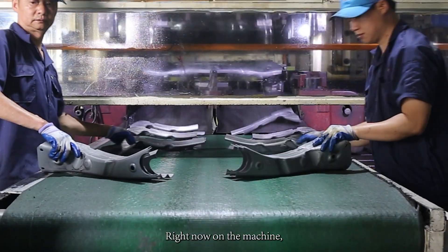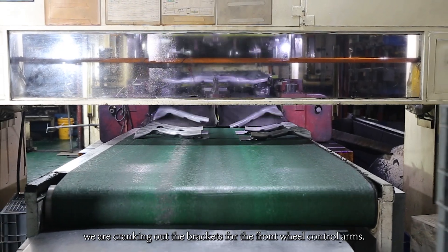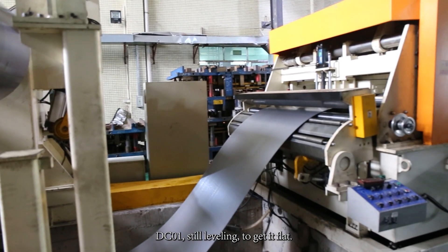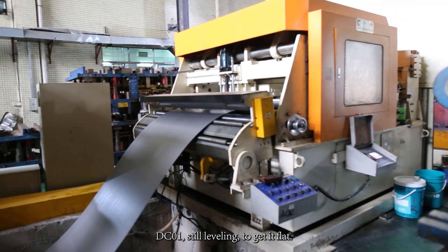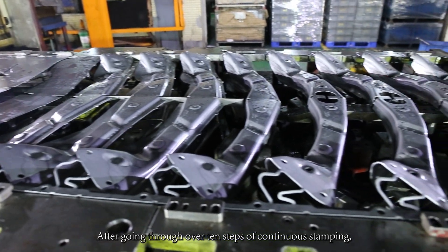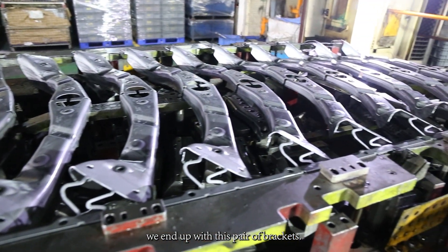Right now on the machine, we are producing the brackets for the front wheel control arms. DC01 is still leveled to get it flat. After going through over 10 steps of continuous stamping, we end up with these pairs of brackets.